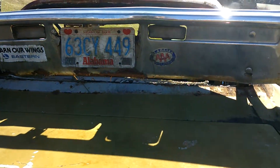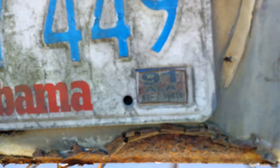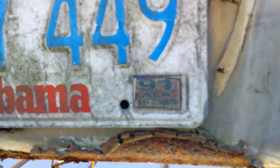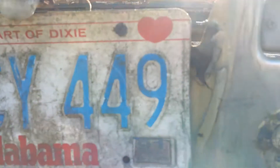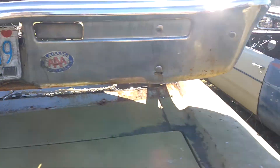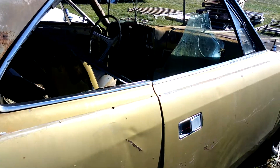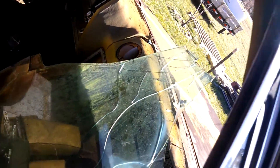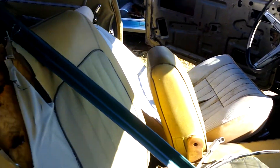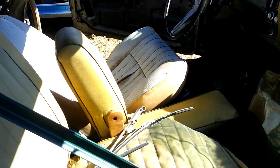I thought just for fun we'd take a look at the last time this thing was registered. I don't know if y'all can make that out, but it says February 1991. So that's the last time this thing was ever registered. She's got no windows — well, I guess she does have a window, but I don't think it's doing a whole lot of good. But here's the interior of the car. As you can tell, she's been leaking for a while.